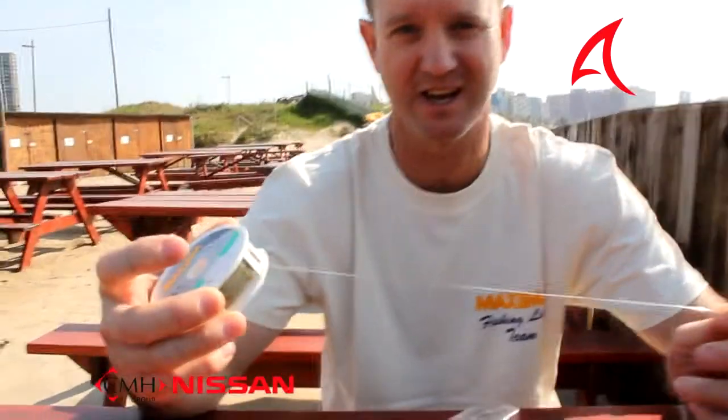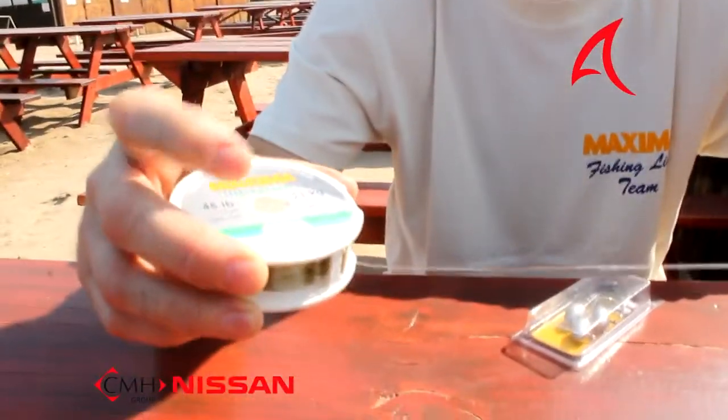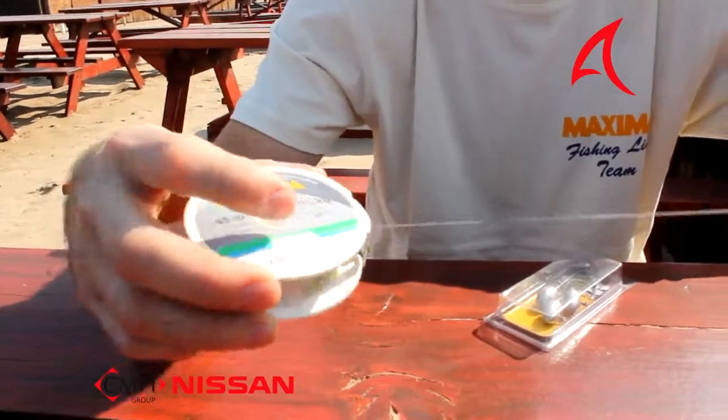Hi, on today's version of the Angling Times I'm going to go through knots, in particular the Rapala knot. Basically I've got some Maxima Lidl line over here, 21 kilo. What I'm going to be doing is showing you how to rig it basically for cob, but the knot is the more important part.